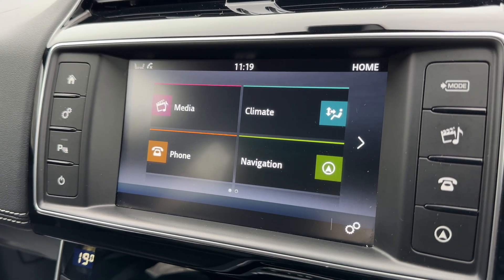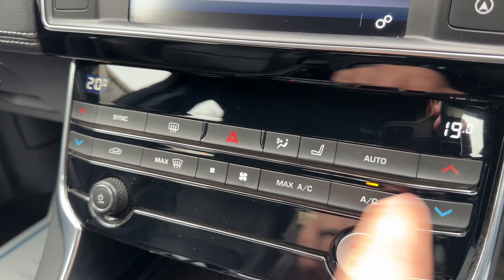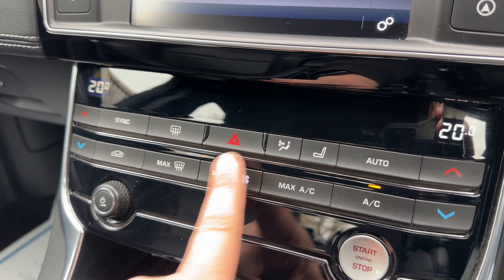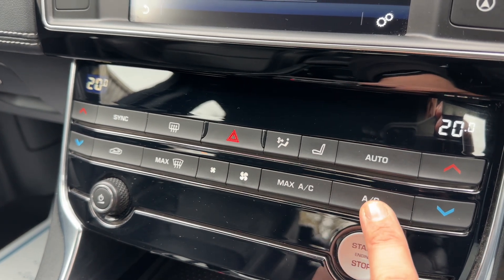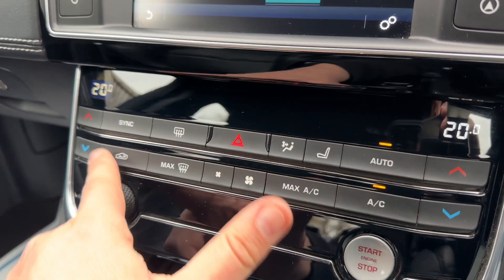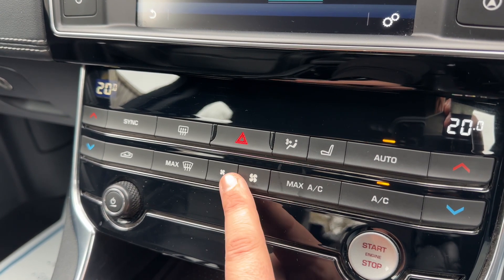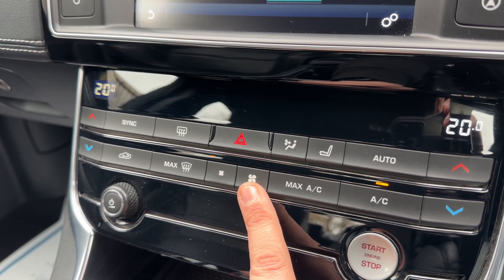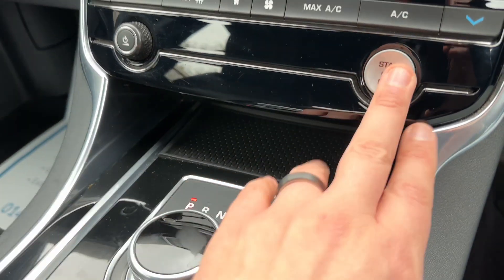Below that we have dual zone climate control, so you can adjust the passenger temperature and the driver temperature independently. You can increase and decrease the fan speed, and determine what direction you'd like the air to be distributed. When you're happy with those settings - the air conditioning is on at the minute - you can turn it off, back on again, or hit auto. In auto mode the car will maintain the temperatures you've asked for by taking control of the fan speed and direction of air. Any manual adjustment will override auto straight away.